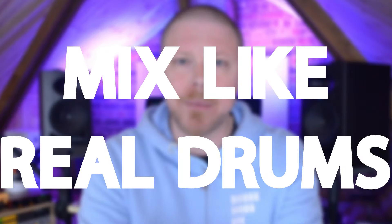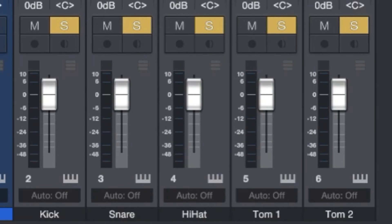Number four is not treating your programmed drums like a real drum kit when it comes to mixing. Most drum programs will bus down onto a stereo bus and you'll have to delve a bit deeper to split those tracks up. But if you're not taking that extra bit of time to separate out the kick and the snare, maybe the room and the overheads, then you're missing a big trick when it comes to mixing your drums.